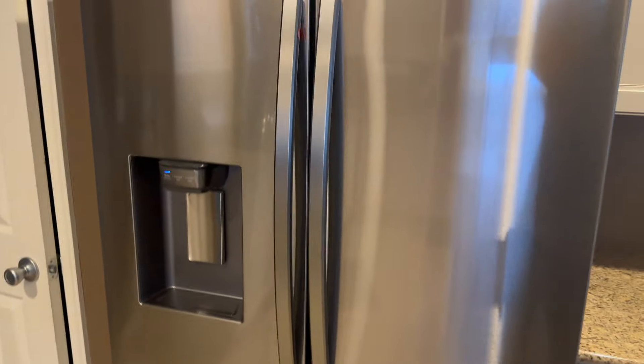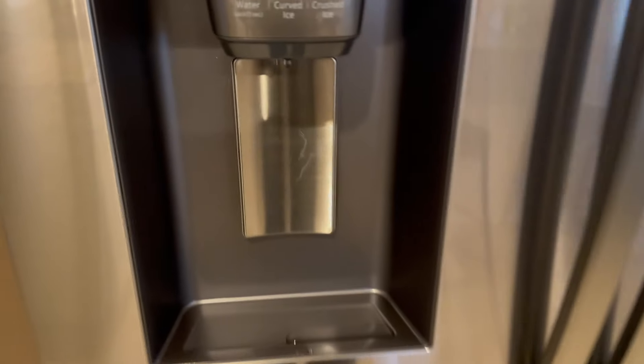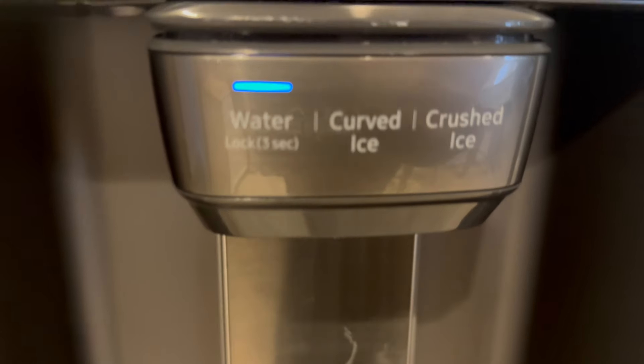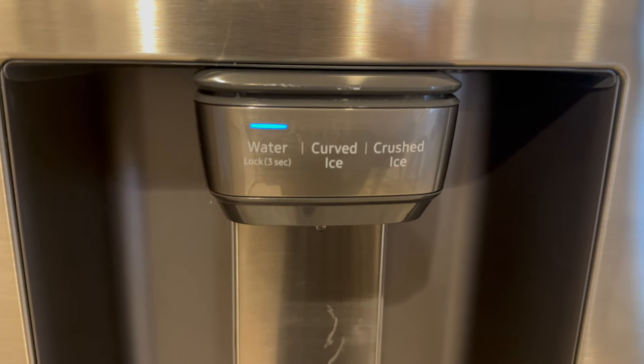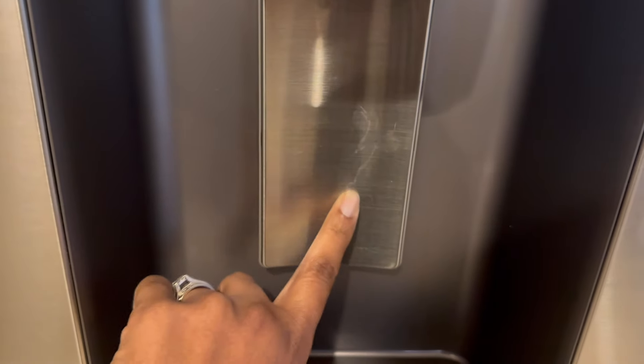Now let's take a closer look at the new refrigerator — this is the part I've been waiting for. The water, curved and crushed ice dispenser. It comes right off. Now inside.